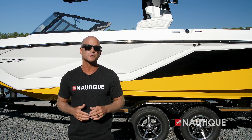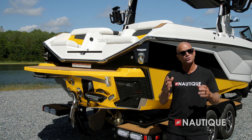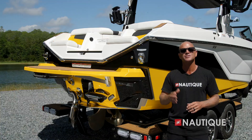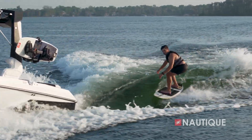With our integrated subfloor factory ballast, we have ample storage room for all your water sports gear. As you slow down to surf speeds, the running surface at the transom comes into play — the water wraps around these corners creating an amazing wave that is suitable for all ages and skill levels.